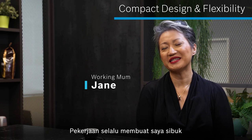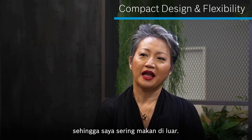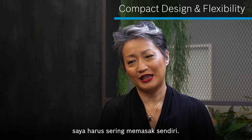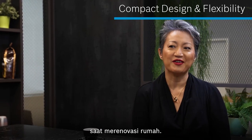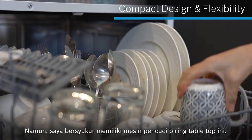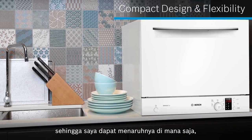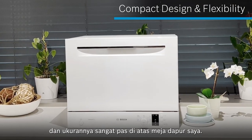My work has always kept me busy, so I used to eat out quite often. But ever since the lockdown last year, I've had to cook my own meals a lot. That's when I really regretted not installing a dishwasher when I renovated the house. But I'm thankful I have this tabletop dishwasher — it's compact, so I have the flexibility to place it anywhere I want, and it fits so beautifully on my countertop.